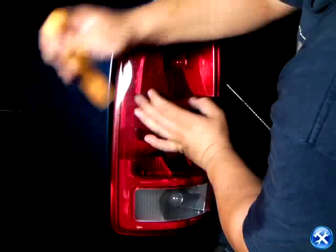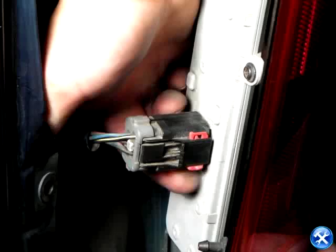At this point, we can pull the taillight out slightly, exposing the back end. By unlocking the harness, we can then pull it out and completely pull the taillight out.